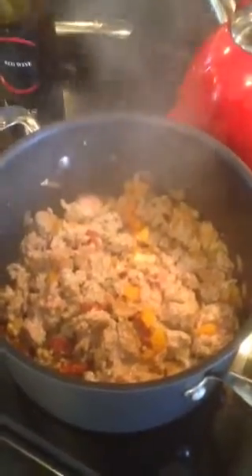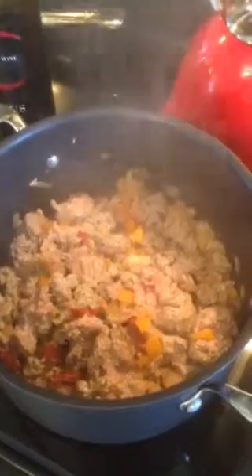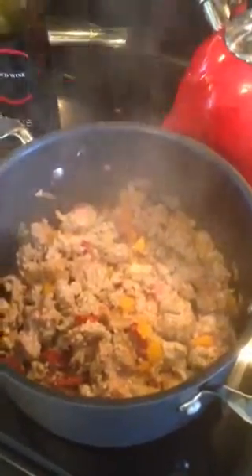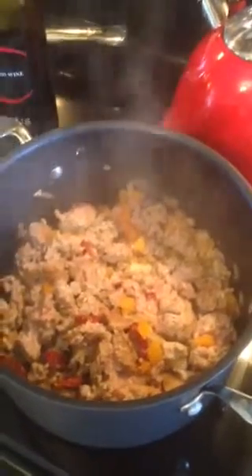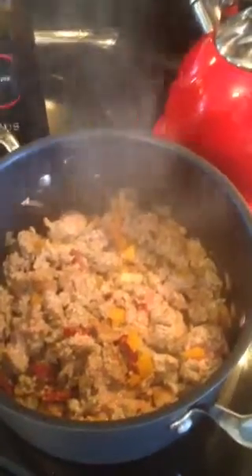Then white onion and bell pepper. I'm more inclined to use red or yellow peppers — they're sweeter and add a gentler touch to the chili. Always use chopped white onions, a little sun-dried tomatoes, and then your favorite can of chopped tomatoes.